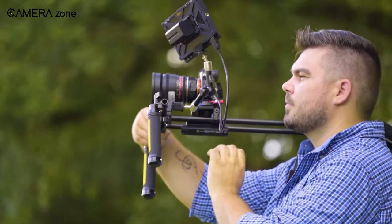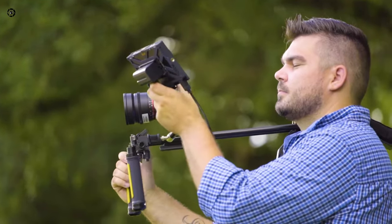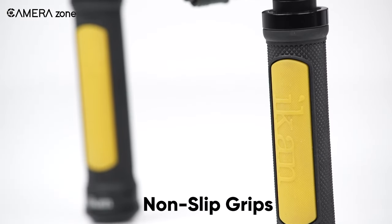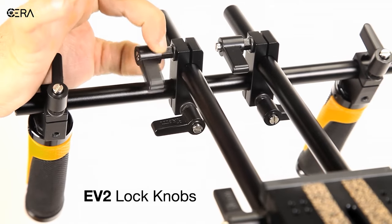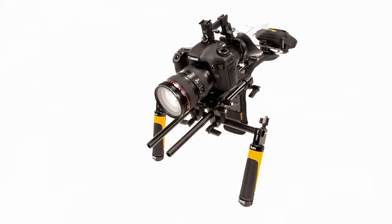This shoulder rig also features a durable interchangeable pad that rests comfortably on your chest and shoulder. For proper balancing, an additional weight bag is also included. The non-slip heavy-duty rubberized grips further ensure a secure, steady grip in any shooting scenario, while EV2 lock knobs simplify the assembly and disassembly process. Overall, the ICANN Flyweight Shoulder Rig is a great investment if professional videography is your main goal.